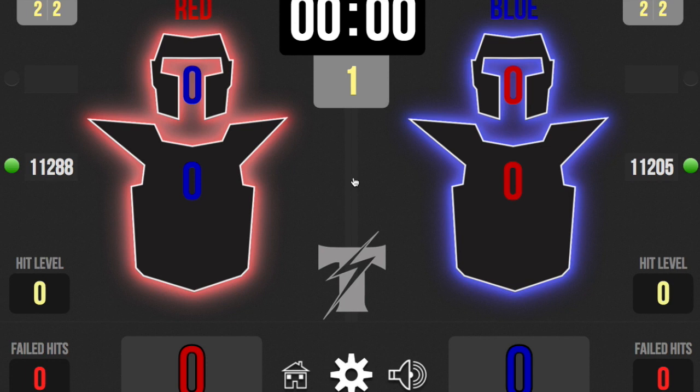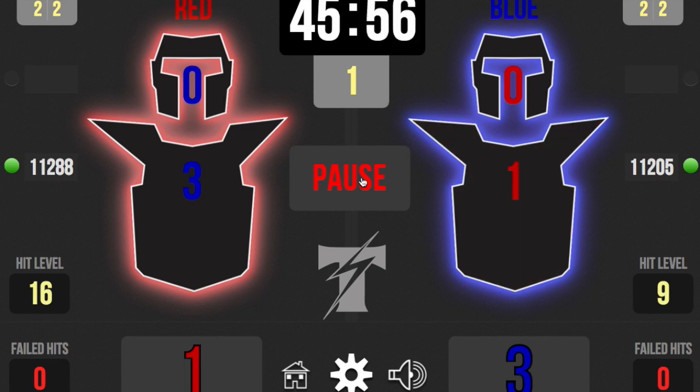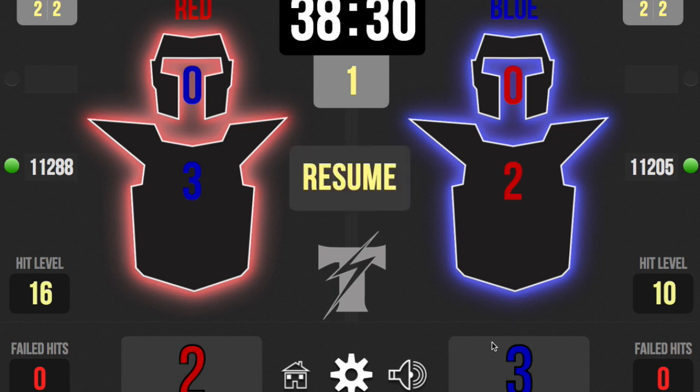After the buzzer sounds off, it starts counting down. Now this is what I want you to notice: blue is kicking red. The points on the bottom right show three — blue has three points. Over on red, it says three to the body, but that's not because red scored three; it's because red got kicked in the body three times by blue, which is why the color is blue on the red player. It means blue kicked him. The hit level is the last hit that was scored. You can pause and resume, and you can run this from iPad or iPhone. So red is hitting blue now — red has two points, and in blue on the chest it says blue got hit two times. That's how you read the software — it tells you where you get hit.